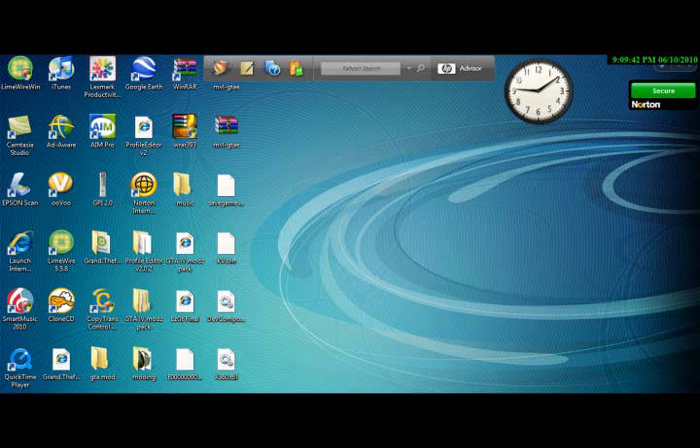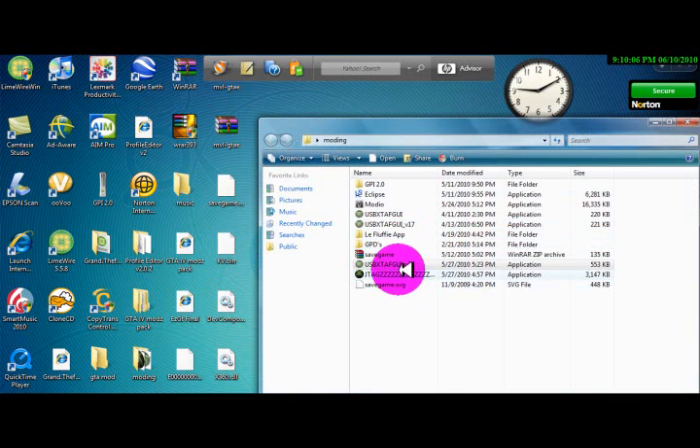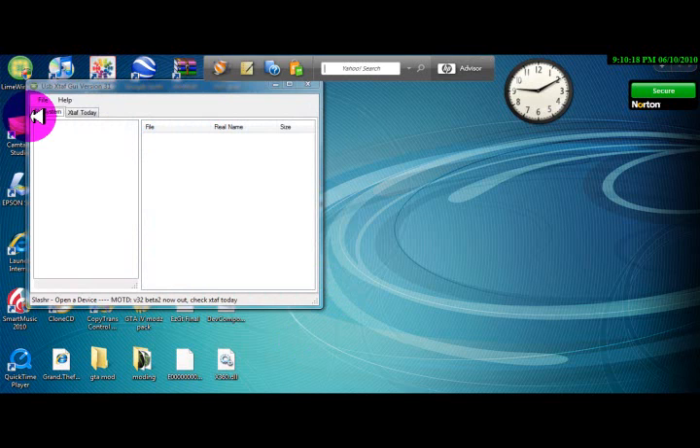We will be using EasyGT Final, which is right here. What you're gonna wanna do is configure your USB, then after you do that, move your account over from your hard drive or memory card onto the USB. Go on your computer — all these things that I am using will be in the description — and open up your USB XTAFGUI. I have the newest version. Once you get that open you're gonna wanna go File, Open Device.